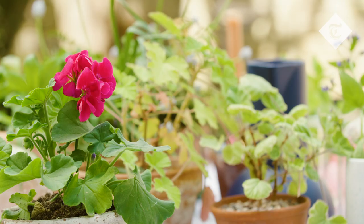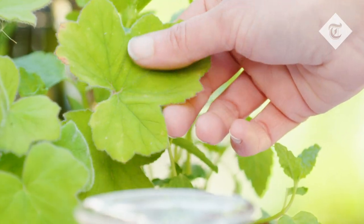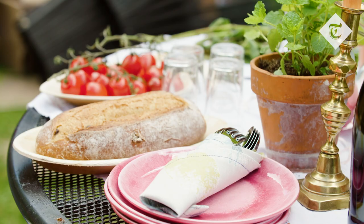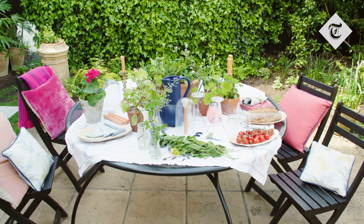These scented pelargoniums normally live on my patio, but when I've got people around I love to put them on the table because they really smell amazing and they add a whole other sensory layer to the atmosphere. You can get them in all sorts of different smells and colours, and stuck in a terracotta pot they just add a really nice touch.